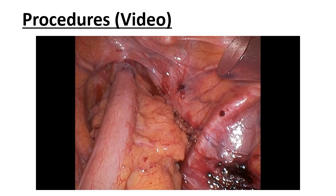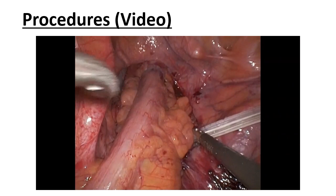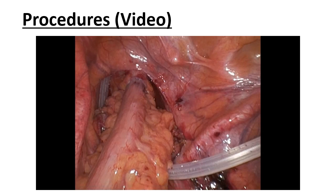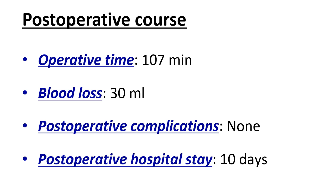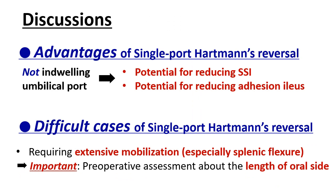An internal decompression tube was placed, and a drain was placed via the 12mm port. In this case, the operative time was 107 minutes and blood loss was 30ml. There were no postoperative complications, and the postoperative hospital stay was 10 days. No anastomotic leakage was detected on postoperative day 3 contrast enema. An image of the wound on postoperative day 13 is demonstrated, and wound healing was satisfactory.